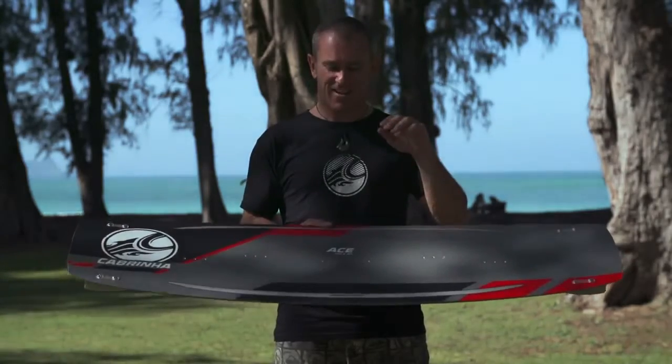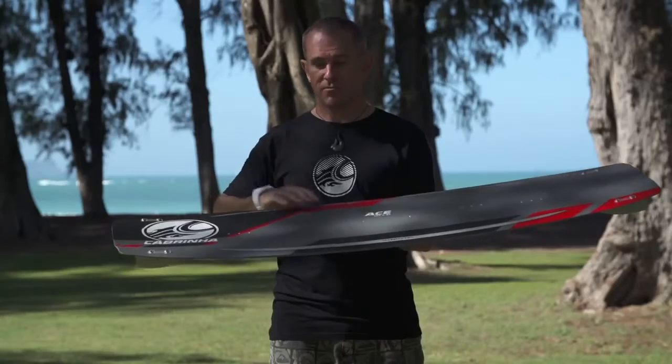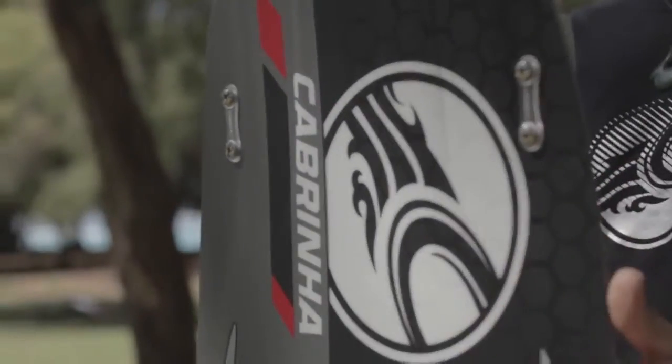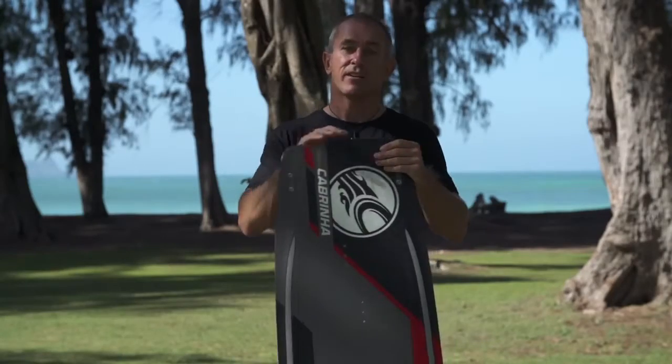2015 Cabrinha Race — this is our brand new model for 2015 and is our most versatile performance freestyle slash freeride board. It features a mid square outline, so the board is reasonably straight through the centre, but with just enough hip in the tips to smooth out the ride in choppy conditions while still retaining plenty of surface area for good pop.